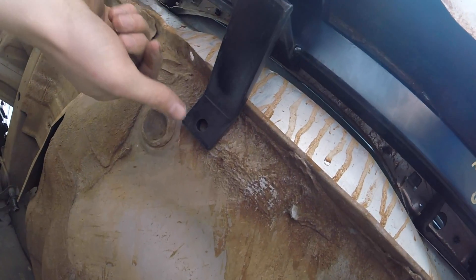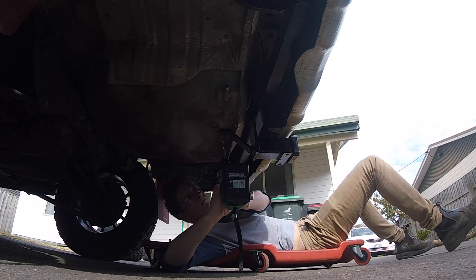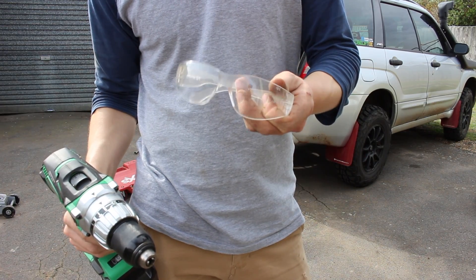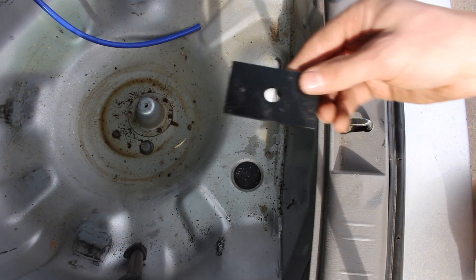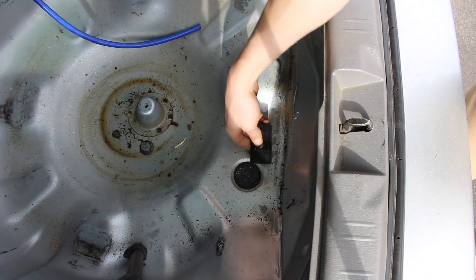Next, you have to drill a hole into the wheel well. Drill a 10mm hole using the underside of your tow bar as a pilot hole. Remember to wear safety glasses. Once the hole is drilled, secure the tow bar to the wheel well using the supplied plate, nut and washers.